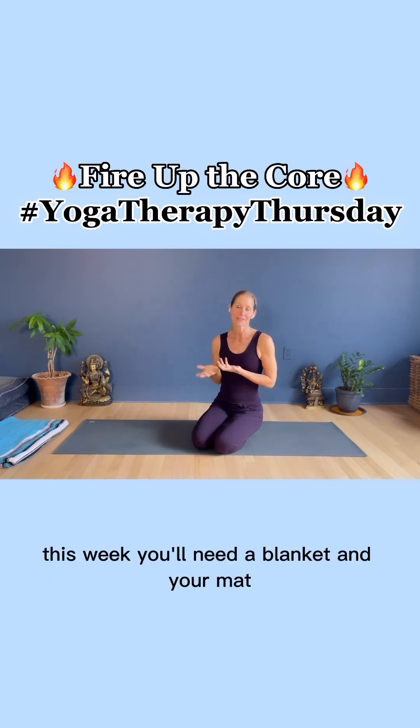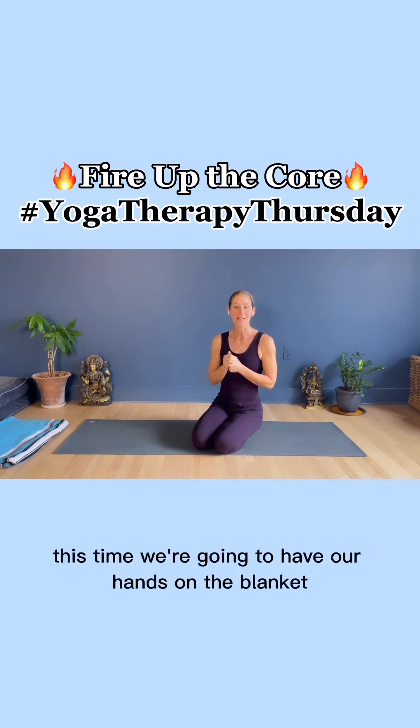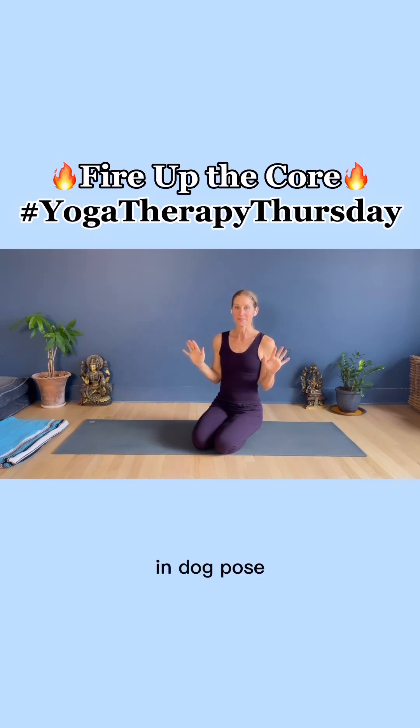You'll need a blanket and your mat. This time we're going to have our hands on the blanket in dog pose.